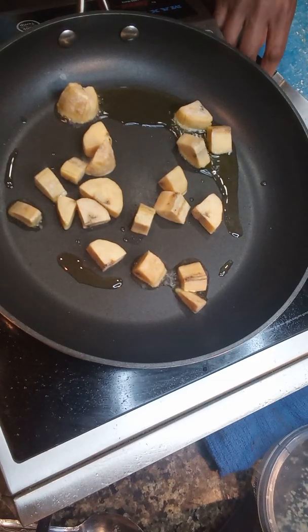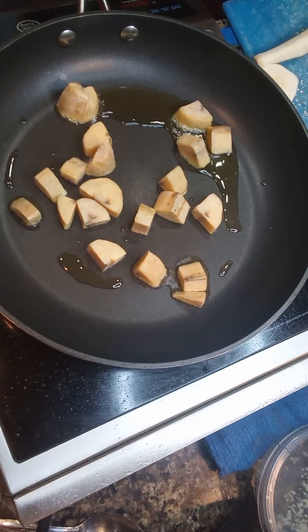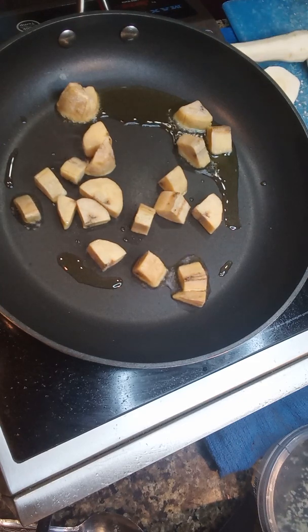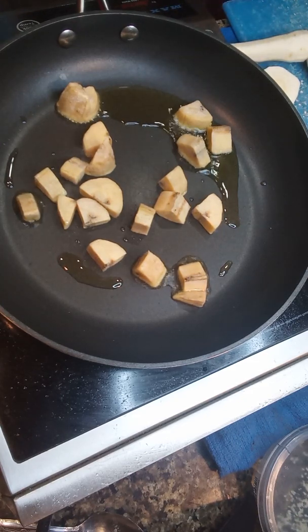I'm going to do a rough cut on the parsnip. It's fairly easy to cut — it cuts just like a carrot. I'm going to cut it about the same size as the plantain so it can all generally cook at the same time.